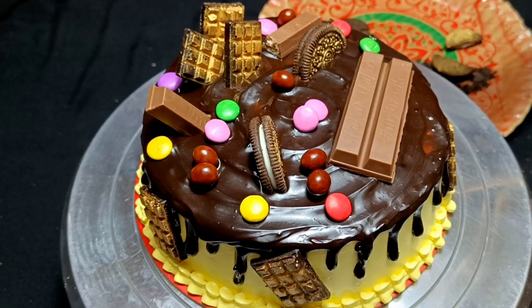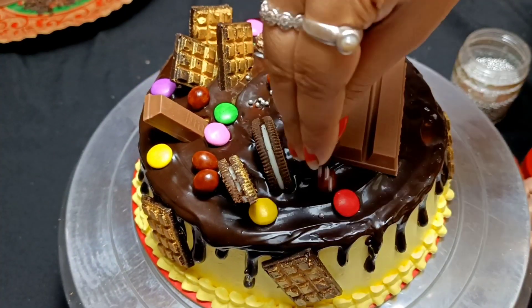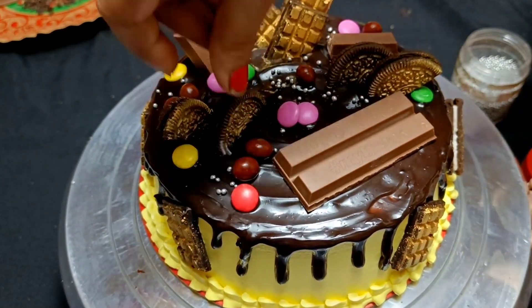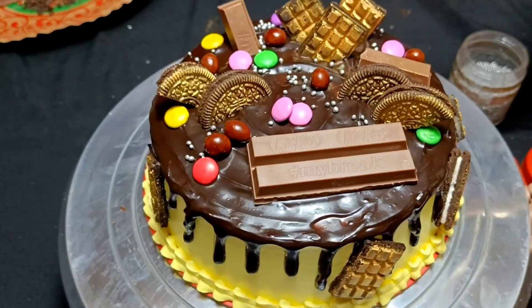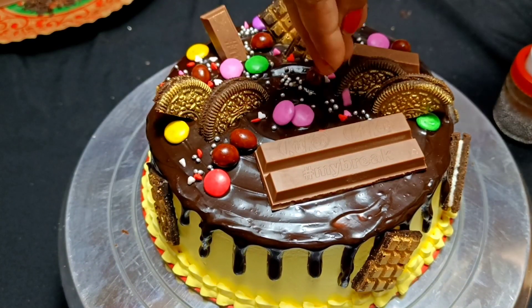I have not skipped any step in this video. This video has been quite long, but I want you to learn properly. You have to learn it, that's why I have not skipped anything.